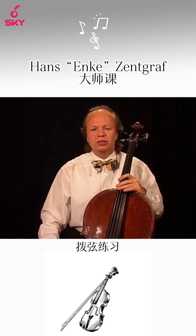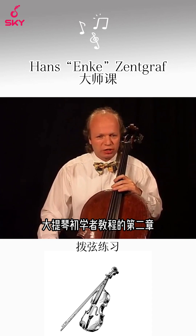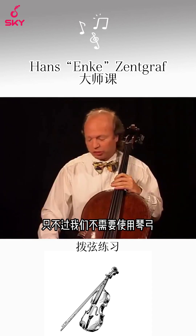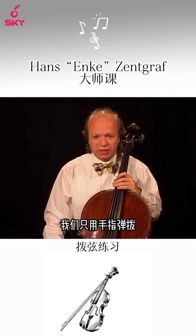Hello dear friends. Today in this second chapter of the Beginner's Informations we deal with the left hand only. We don't need the bow, we play pizzicato instead.